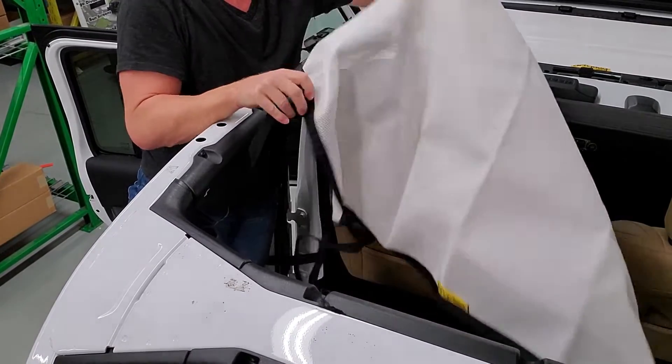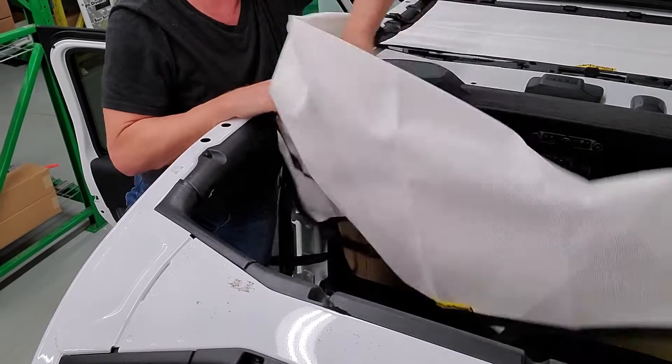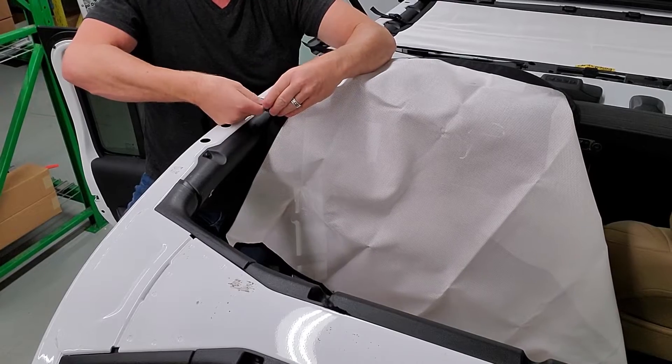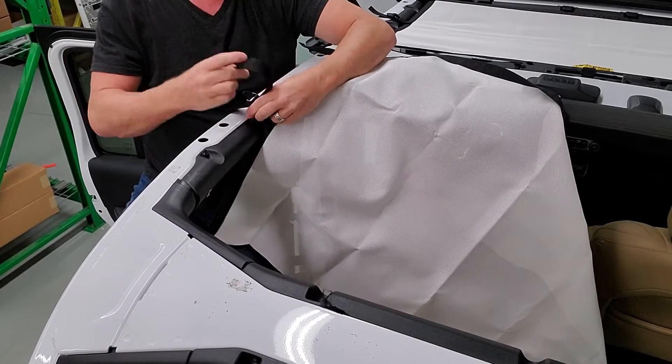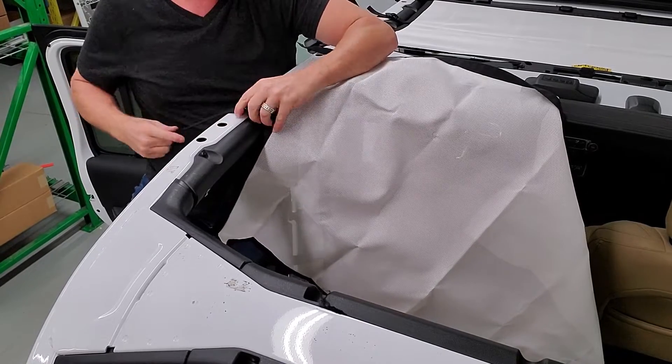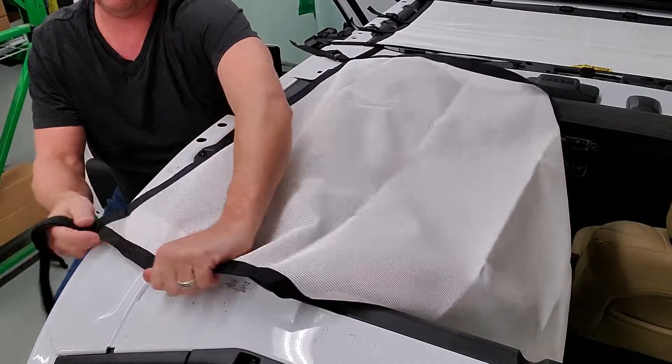Get it in position. You've got your side one here — put it in and loop around.